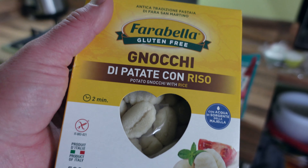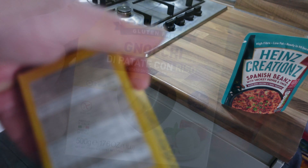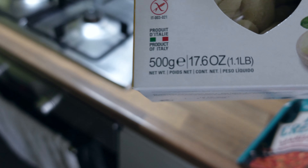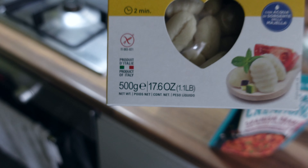It's really affordable gnocchi — this is gluten-free so it's a little bit more expensive, about £3.50 for 500 grams, but the typical gluten-based gnocchi will be about half the price.